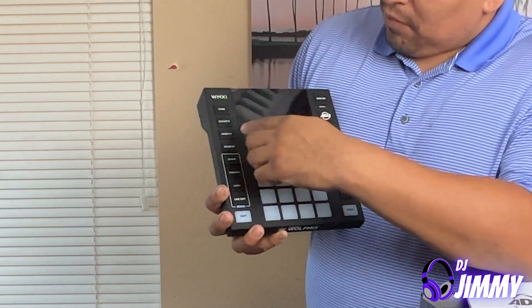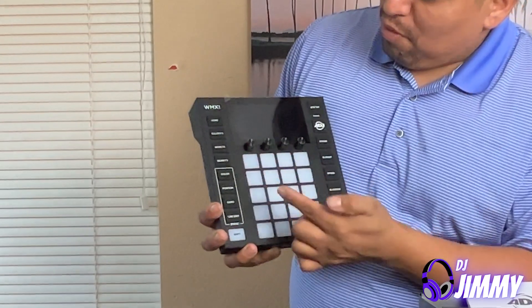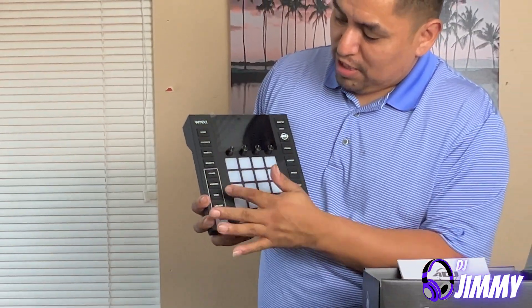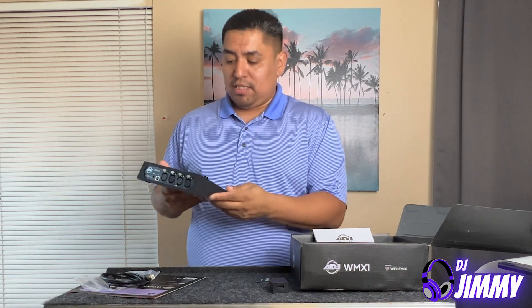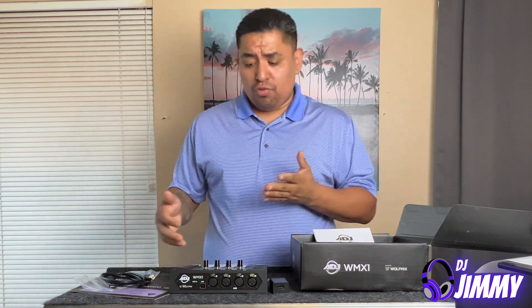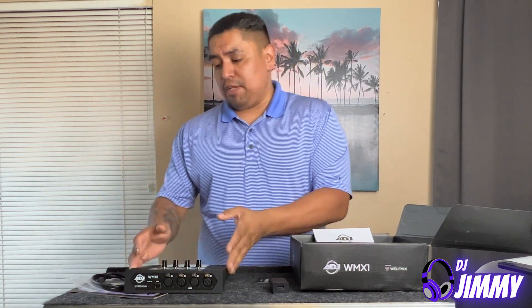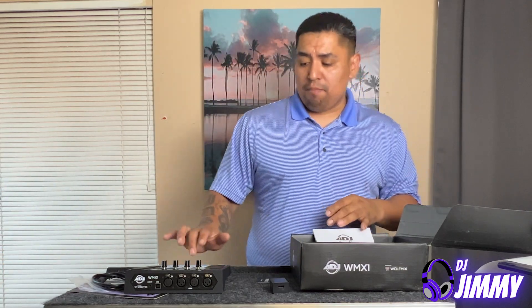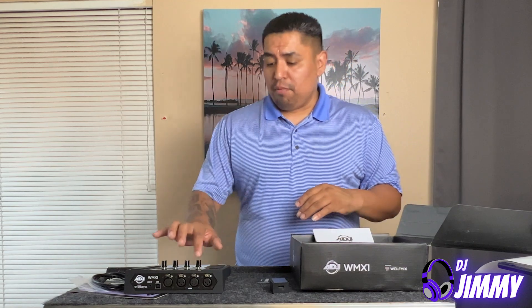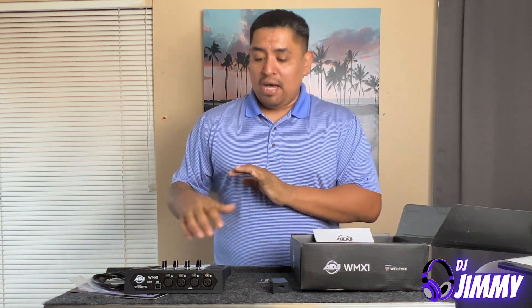It has your color effects, your beam effects, your color, your position, your gobos. I have moving heads, which is why I wanted this. I want to have this set up right next to my DDJ-1000 and just be able to hit a pad when I want to control the lights when I'm doing bigger events, which I am going to start doing here soon. I want to be prepared and know how to use this thing before I get started on these bigger events.